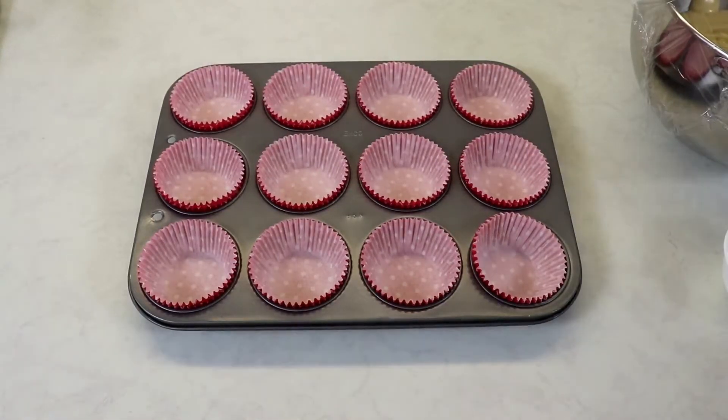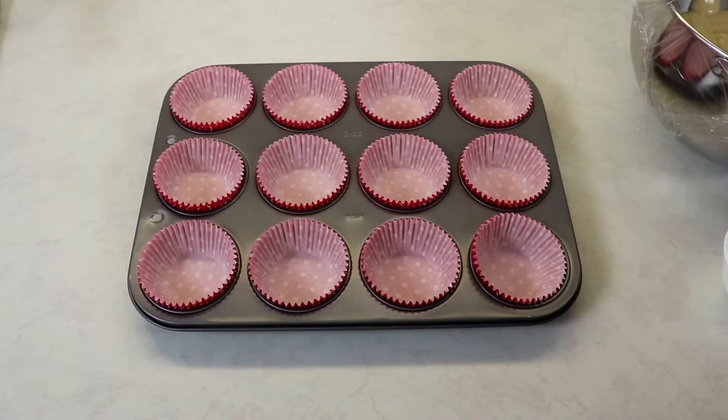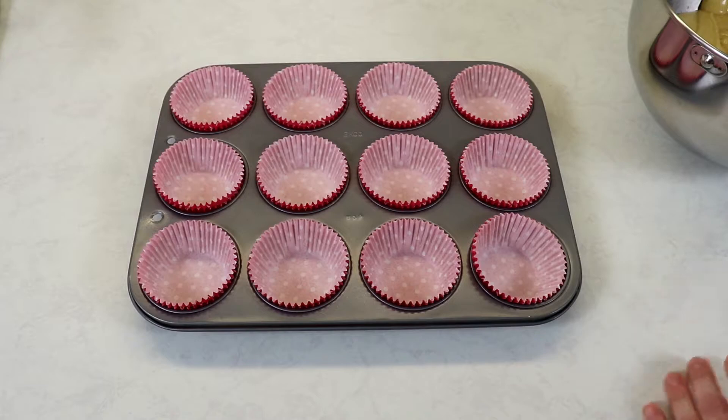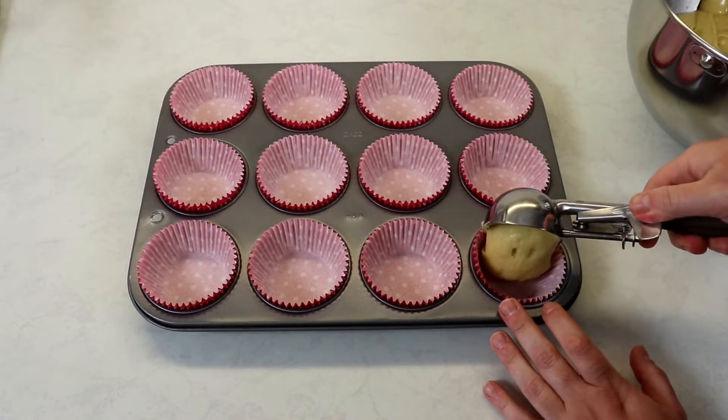Our batter has been resting for 10 minutes and now we are ready to prepare our muffins. I'm going to use an ice cream scoop because I find it easier, but use whatever you have. Fill them about three quarters full.